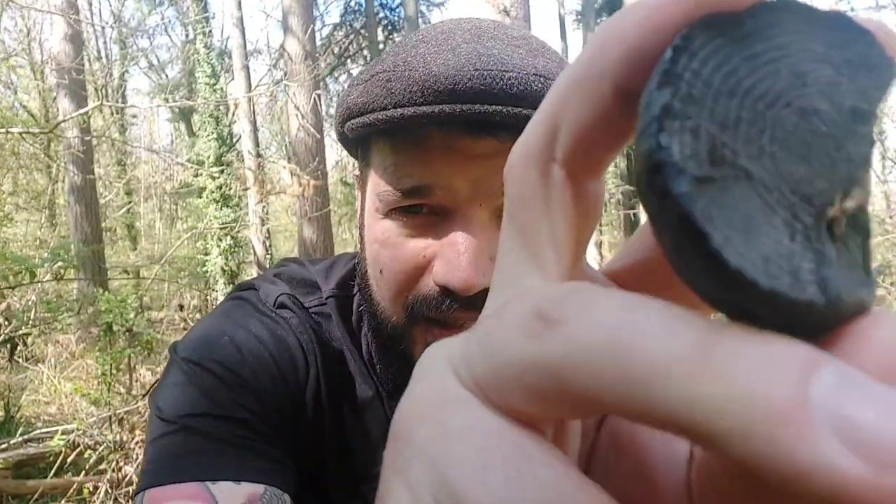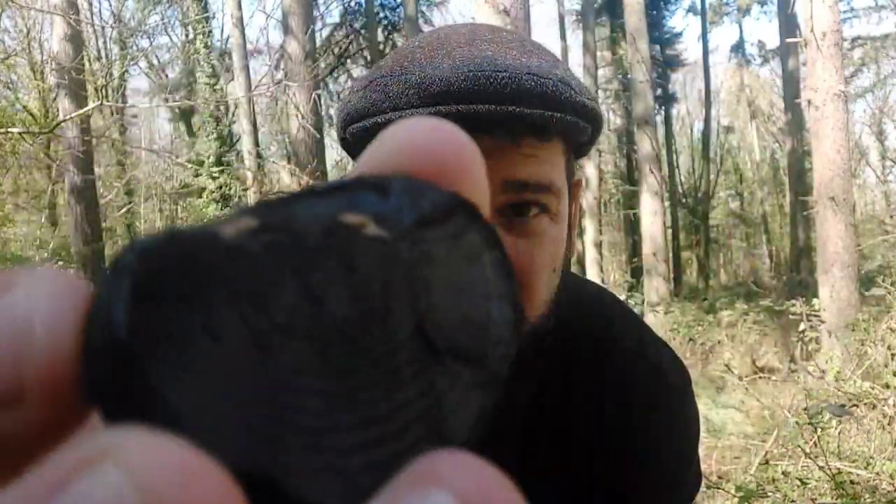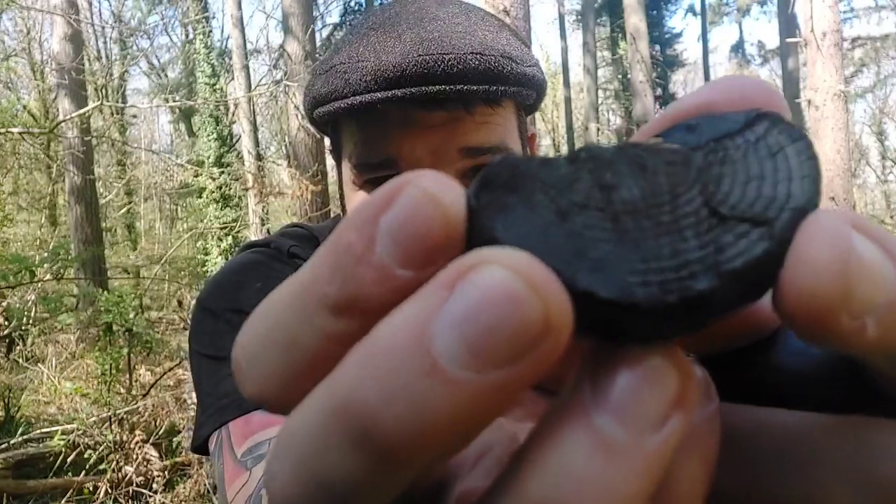They're a non-edible fungus and their primary use is for tinder, for fire lighting. This is the cramp ball fungus. They're called Daldenia concentrica because of the concentric lines throughout the middle, as you can see here.